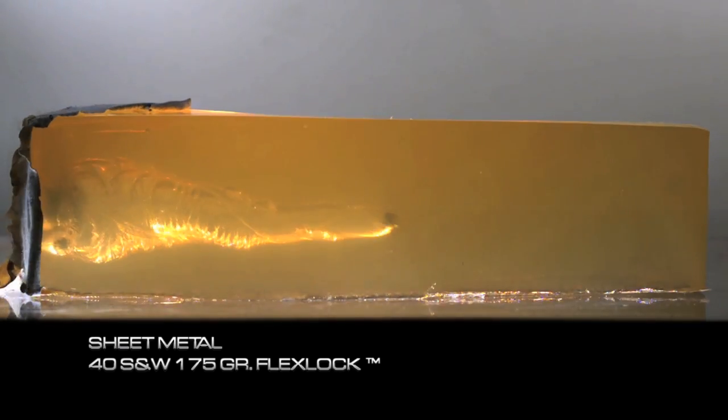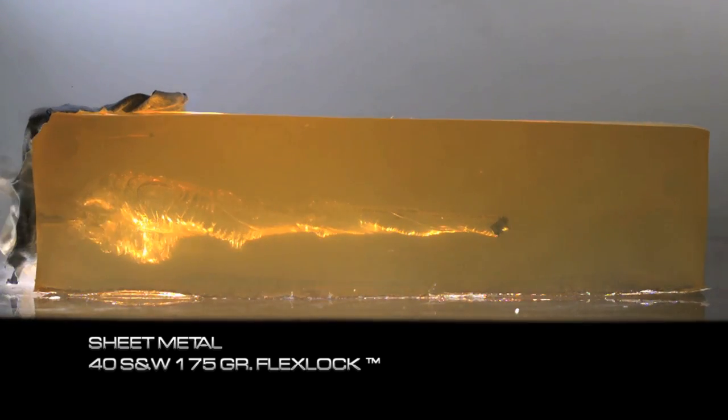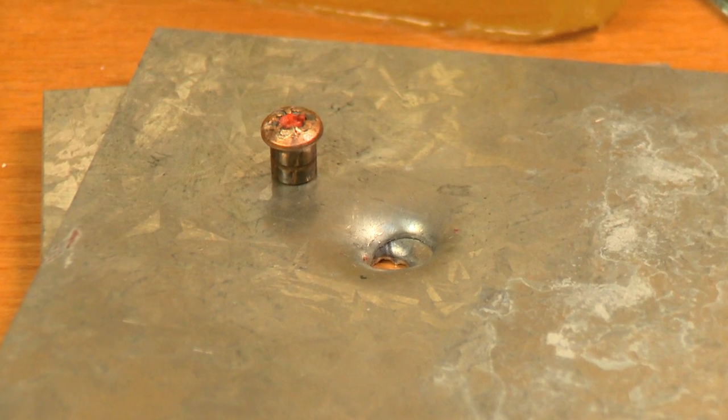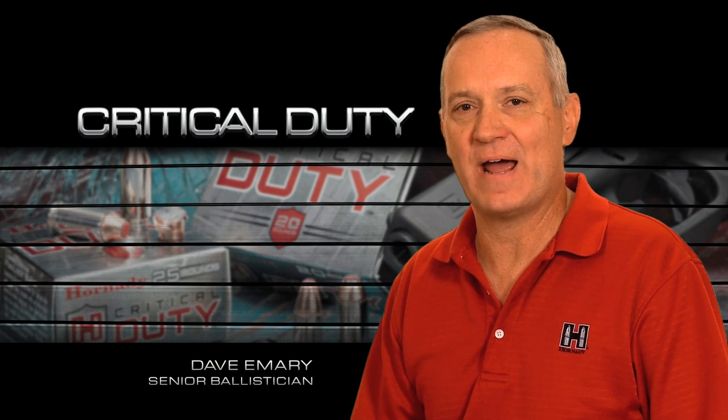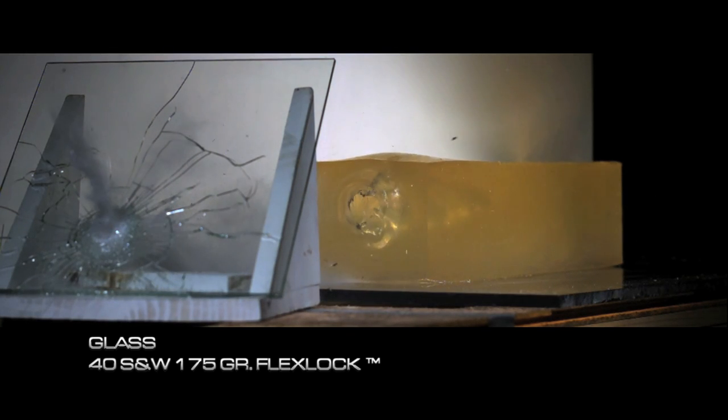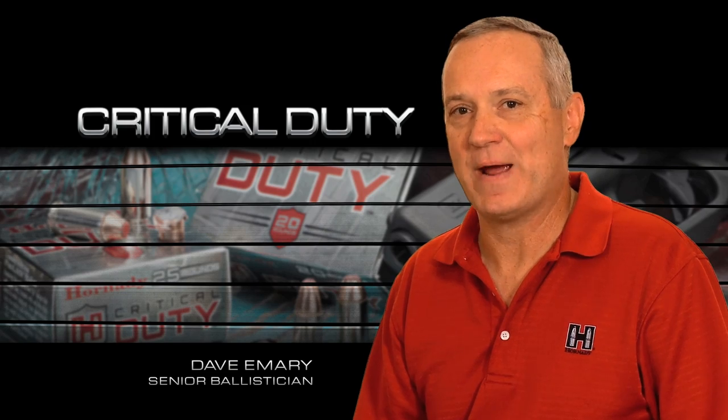In sheet metal, the bullet doesn't open in the typical sense of the word, but it does increase its surface area by bulging at the nose. In glass tests, the bullet is actually designed to have the material crushed and damaged by the glass shear off and produce a clean slug, which then provides adequate penetration. In other test barriers, the FlexTip feature produces uniform expansion.